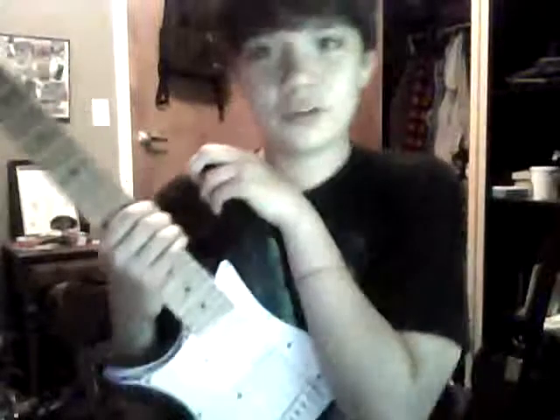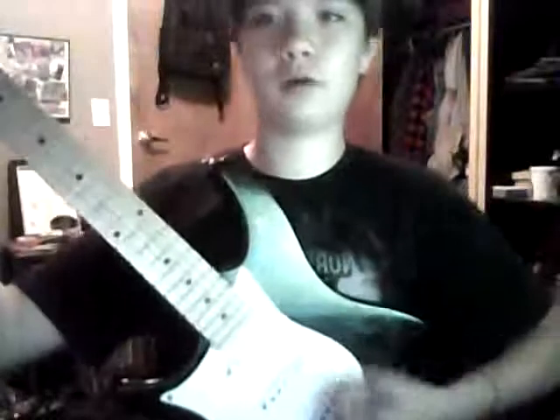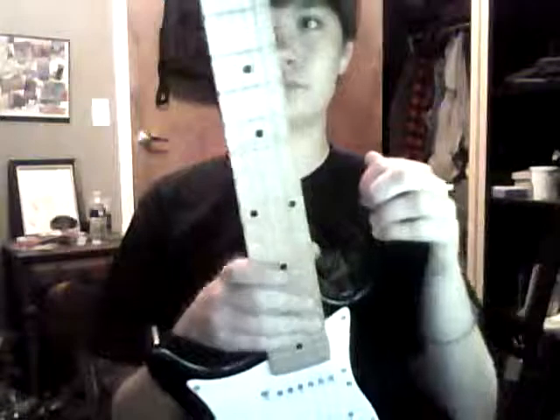People say that you can't play metal on a strat - that is completely wrong, as you can hear. I'm also tuned down to drop C, so you can play that kind of heavy stuff.